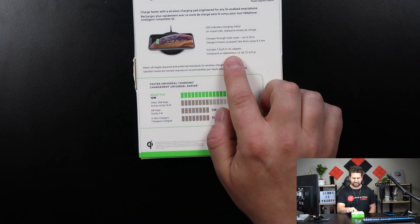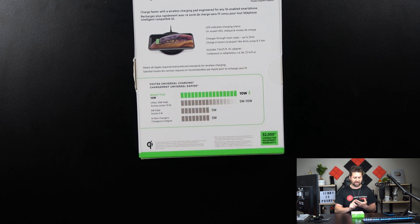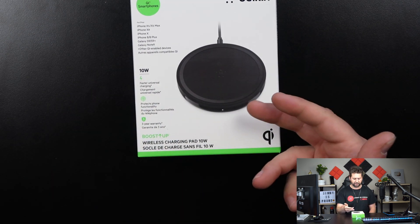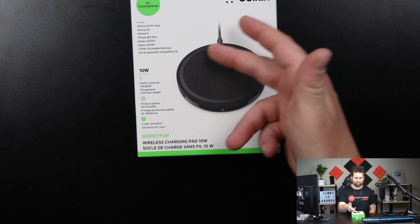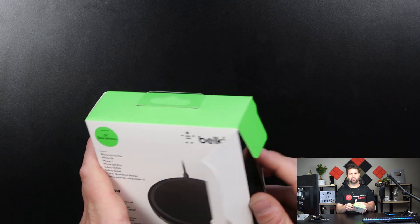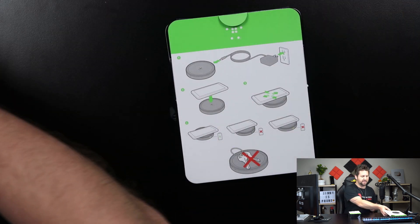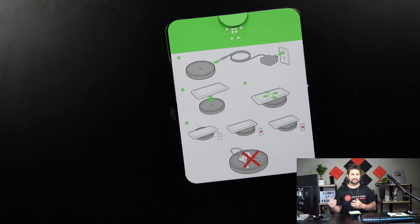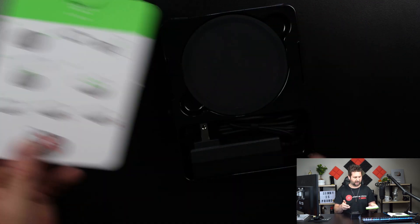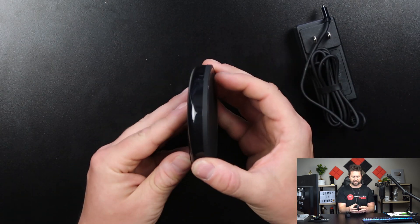It does come with an AC adapter inside, which is different from most other wireless chargers that use micro USB or Type-C. It has its own AC adapter, which is probably giving it a little more power. The last thing I love about this charger is that it does support fast adaptive wireless charging. So if you have a Samsung product and you're used to that super fast charging, this one allows for charging up to those speeds. Just make sure you're getting the 10 watt, not the 7.5. Inside the box is your power adapter and the puck itself.